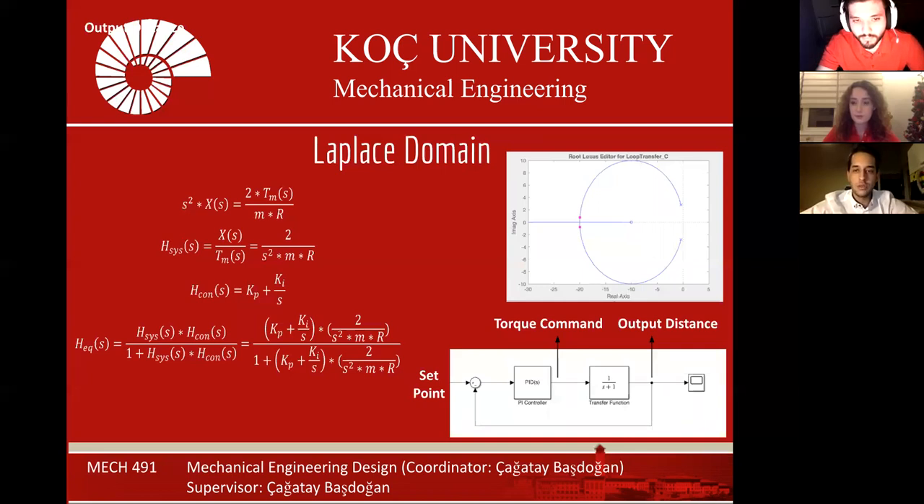We decided to use a PI controller. Using the control system design toolbox of MATLAB, we plotted the root-locus plot of the system. We fixed the ratio of Ki divided by Kp and played with the value of Kp. We tried to locate both poles at the same place on the real axis such that the system is critically damped. However, because we could not find the initial distance to the ball precisely, the PI controller did not work well.